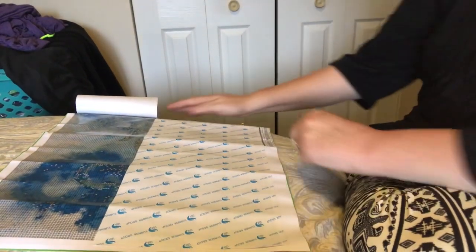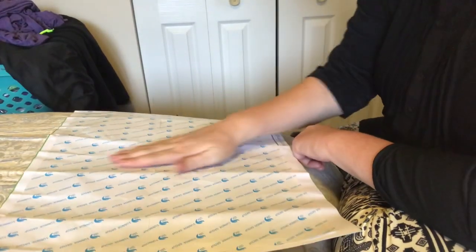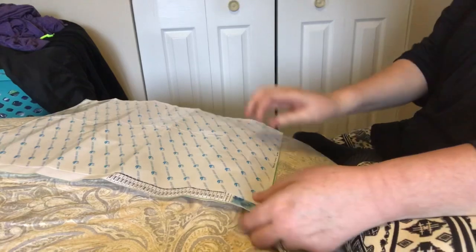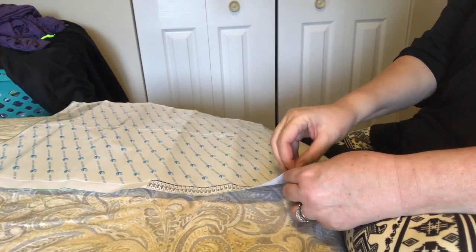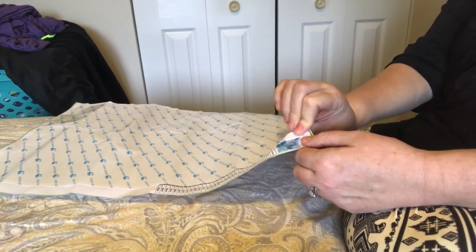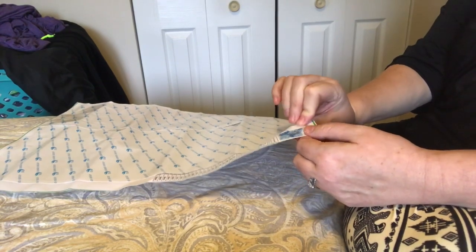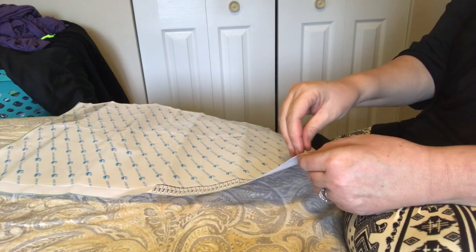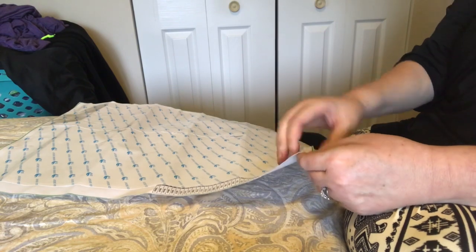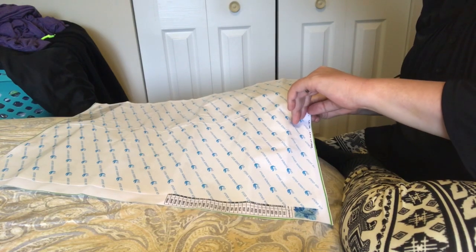If you leave it exposed, then you could get glue or fuzz or dust or dog hair in the adhesive, and that will make it not stick anymore. So just be careful. In this case, I'm pulling on the paper and the glue was coming with it. So I put it back down and I gently rub it, and that will press the glue back against the canvas. But it's not cooperating, so no big deal — I'll just start in a different corner.